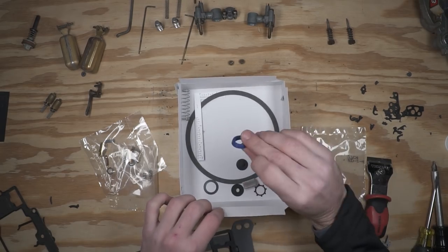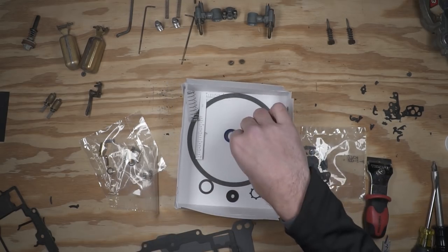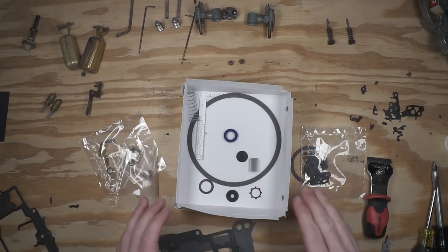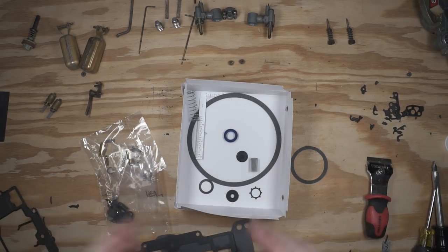The kit also includes the accelerator pump, spring, and cup, then a couple of vacuum plugs, but it looks like we won't be needing those on our carb. I'll leave all the parts we're not going to use in this box — I typically like to put them on a shelf just in case. If I come across a carb on another car or a friend's car, I might have just the piece I need, and I've already paid for them, so no use throwing them away. I'll set this off to the side and we'll go through each bit and piece as we reassemble it.